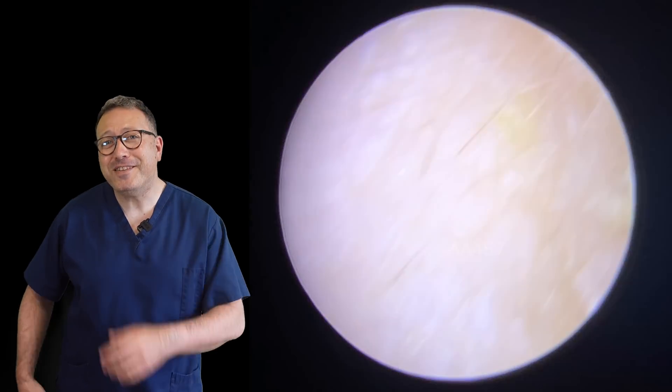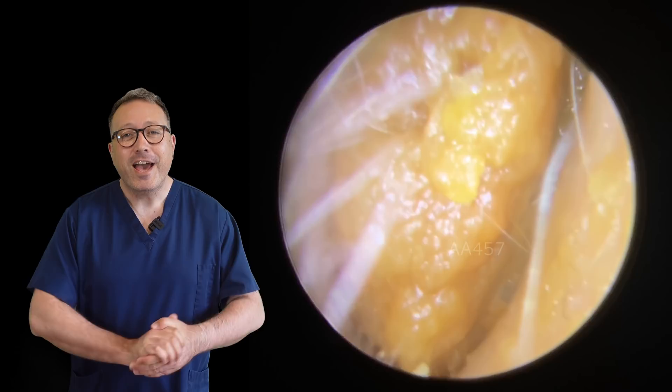Hi everybody, this is Rhys Farber from Audiology Associates. Thanks for watching our earwax video today. I hope you had a lovely week. We had a fantastic time away, fully recharged, so we're eager to get back into it now today.